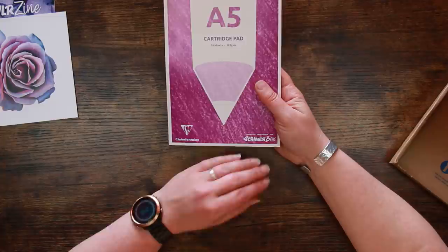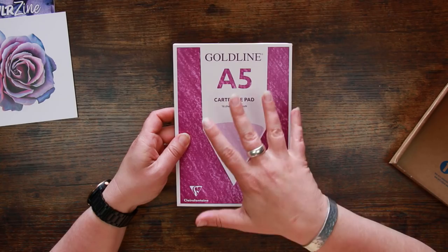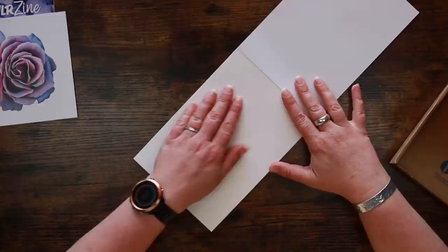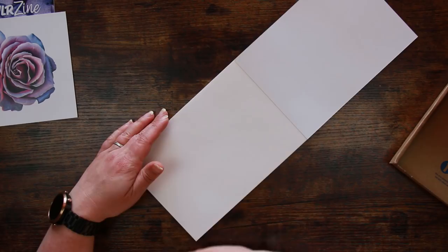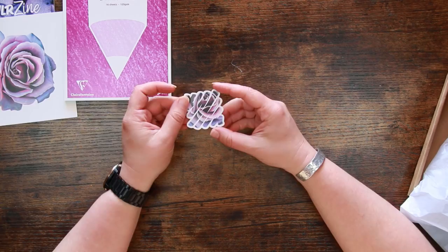We have a surface, and this leads me to think it might be pencils. This is a Gold Line cartridge pad in A5, produced exclusively for ScrawlrBox. It's made by Clairefontaine, whose papers are really high quality, so I'm confident this will be a quality item. We've got 16 sheets and it's 120 GSM. It's quite textured - I love textured paper. The 16 sheets means you've got plenty to use up before you need to find more.